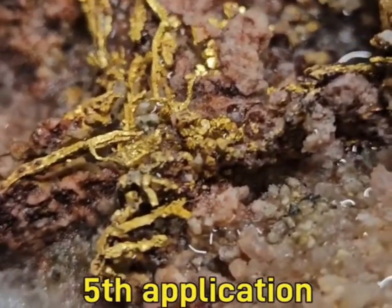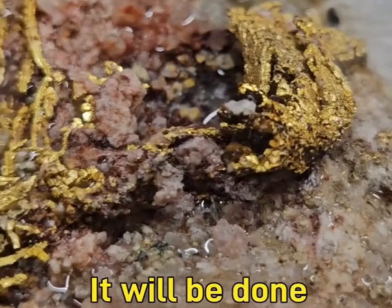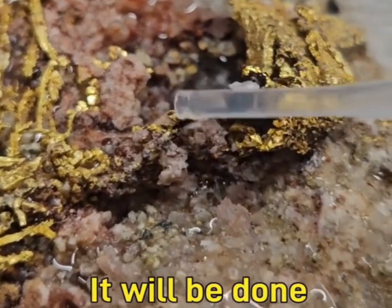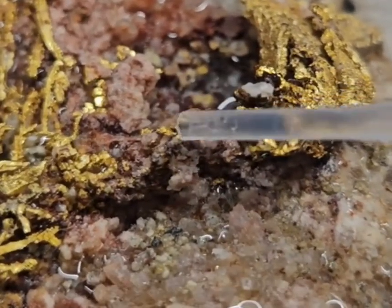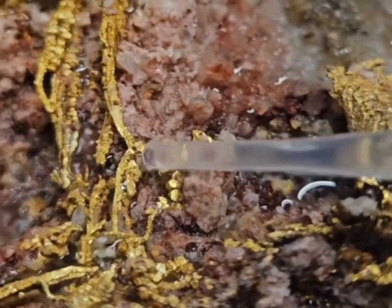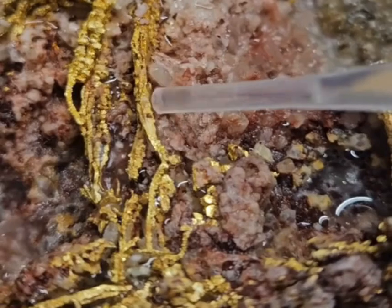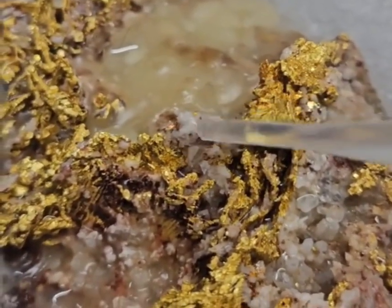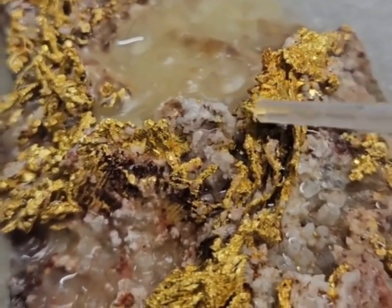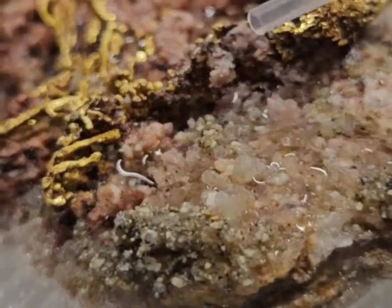That lump of quartz right there in the middle, and then over here — yep, sure, much better. And then right here.